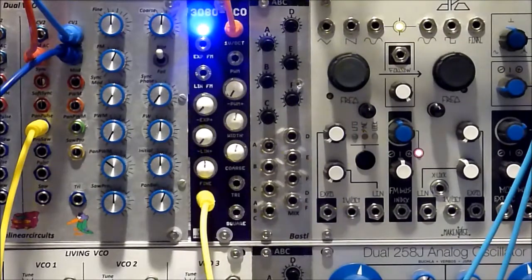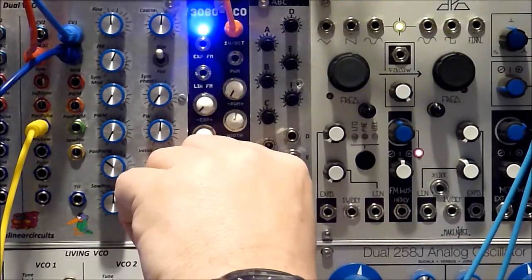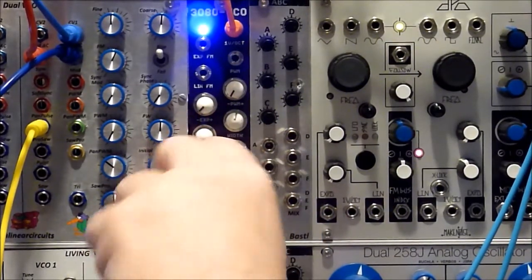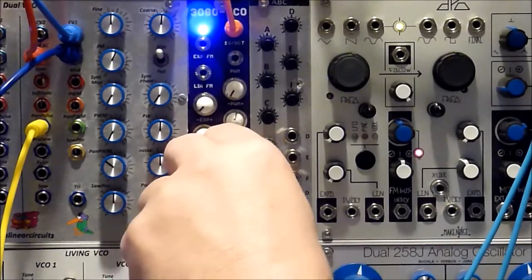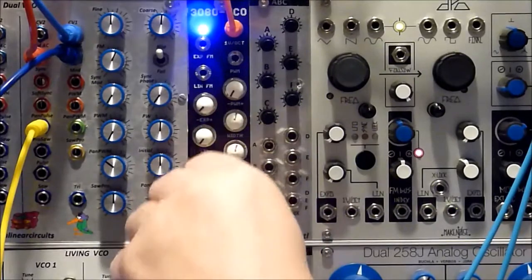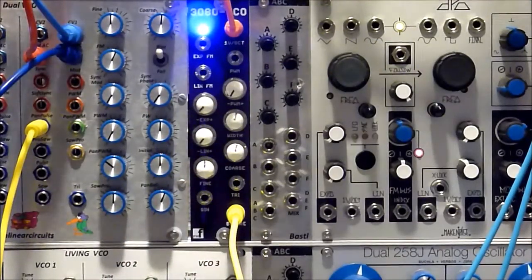There's the sine. Let's listen to the triangle — you can actually see scope shots on the PM Foundations site, so I'm not going to bother with the standard scope shots. There's the triangle, and there's the square. It's a little louder, so let's turn it down a little bit.